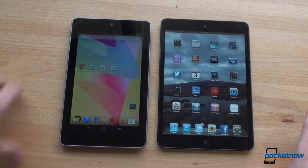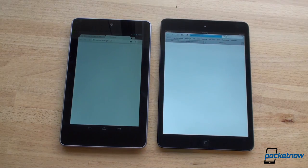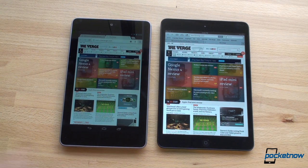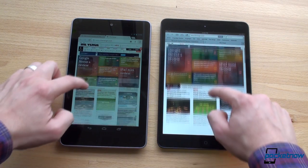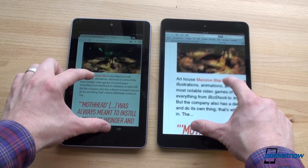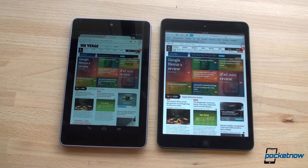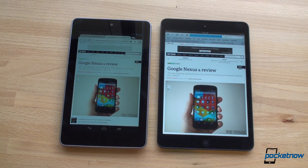One more internet test — loading theverge.com, another image-intensive website. The Nexus 7 was a little slower on the launch. They both finished and that was essentially a tie. Going into the Nexus 4 review on The Verge — another page with a lot of images and content — that was also a tie. Text does clear up much faster on the iPad mini.